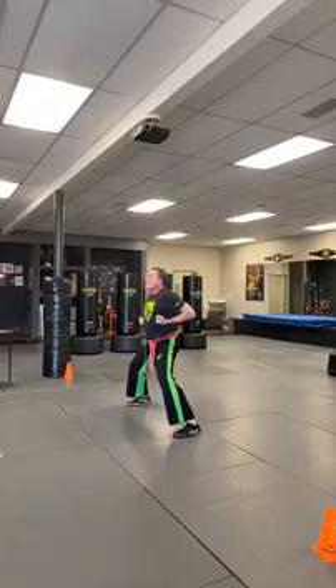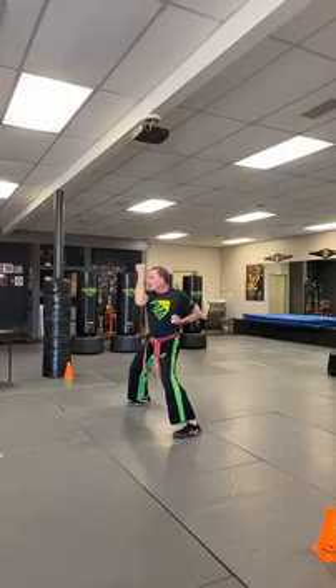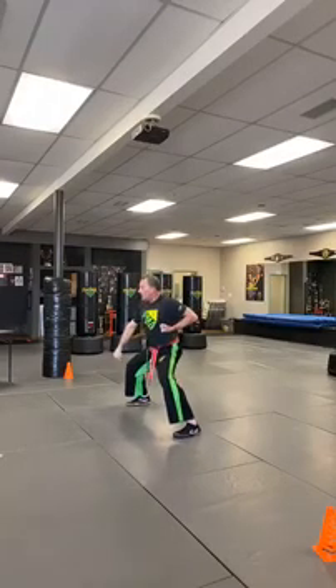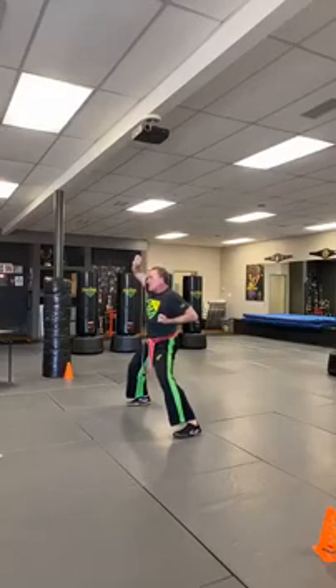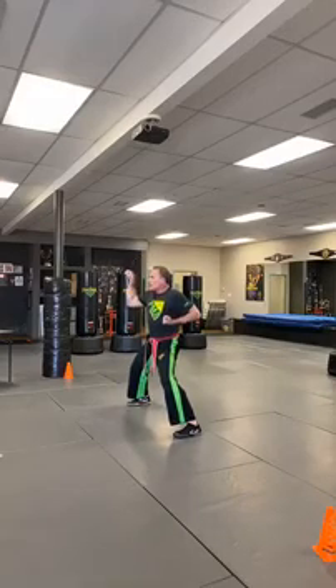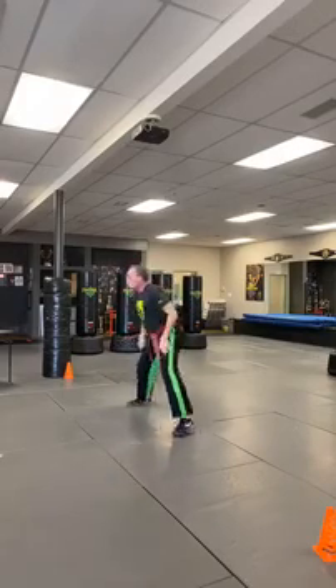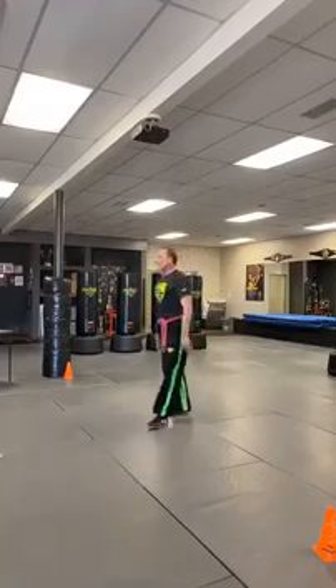Let's try it again — a little faster and stronger. Ready: up, in, out, touch, down, back, push down. You can do both hands. Up, in, out, touch, down, push. You can do it with your legs — I'm just kidding, don't do it with your legs!